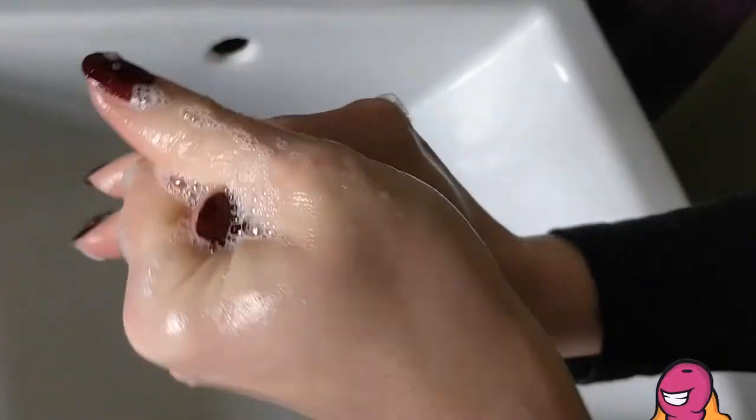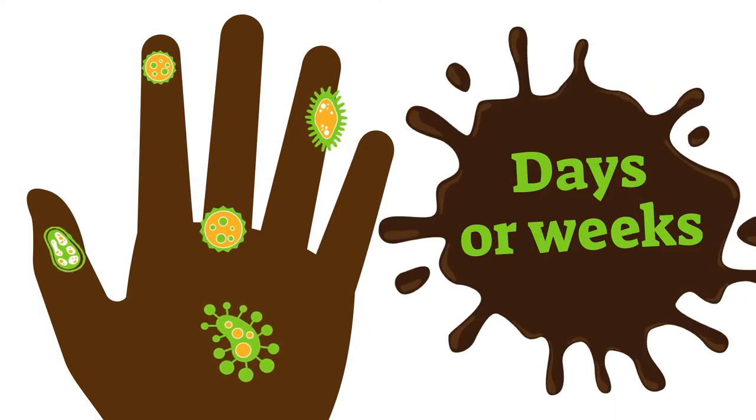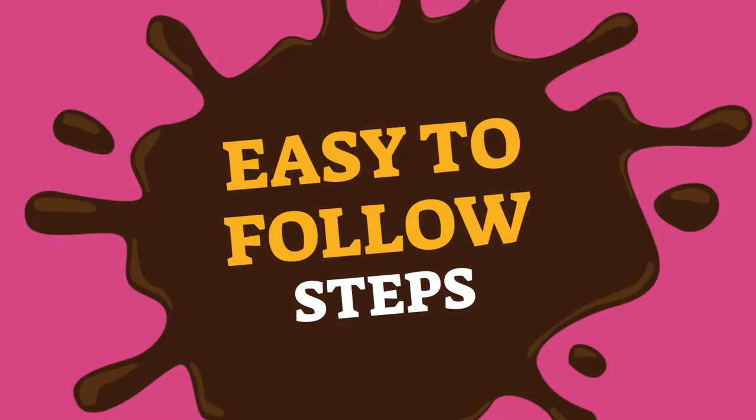How to wash your hands properly from faeces and bacteria. It is known that poo can survive for days or sometimes weeks on the surface. Therefore, please remember to wash your hands whenever you have to attend to your stoma. And here are some easy to follow steps to keep your hands clean.